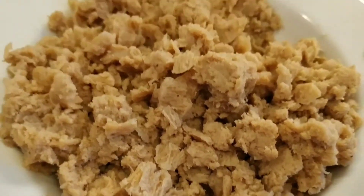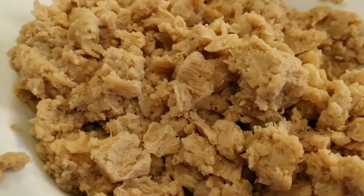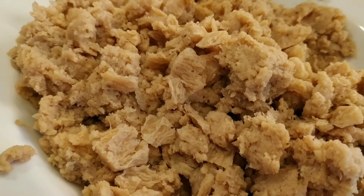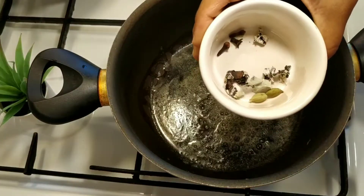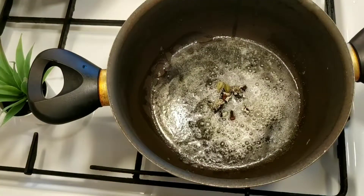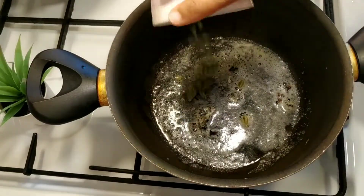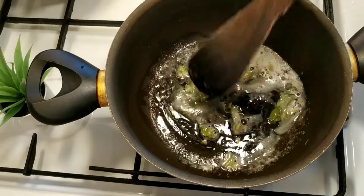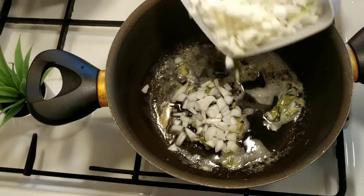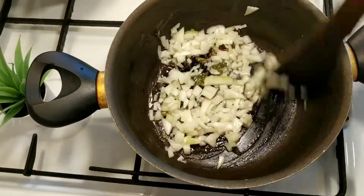We are going to make the gravy. We are going to add 2 teaspoons of butter. We will add some gravy and a little caraway.